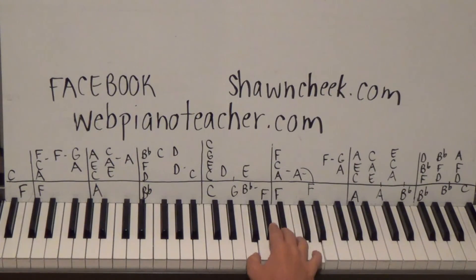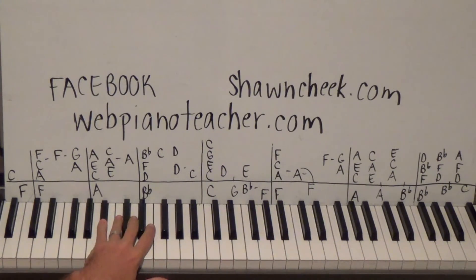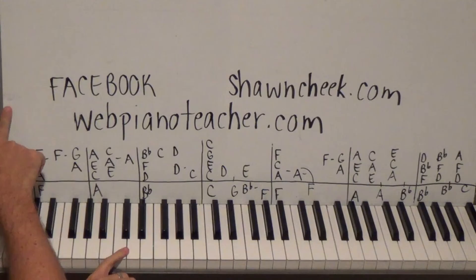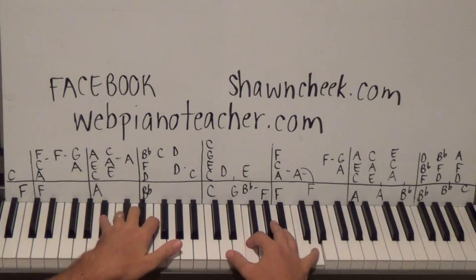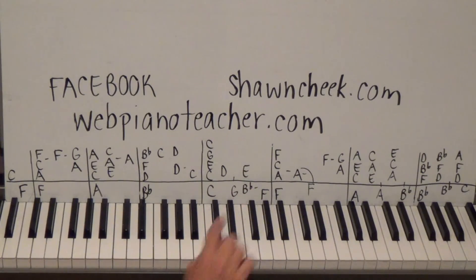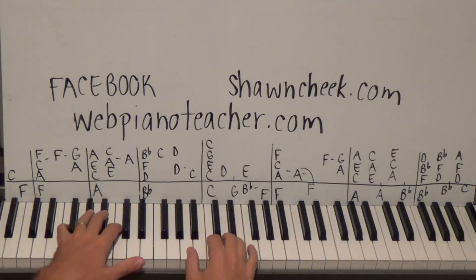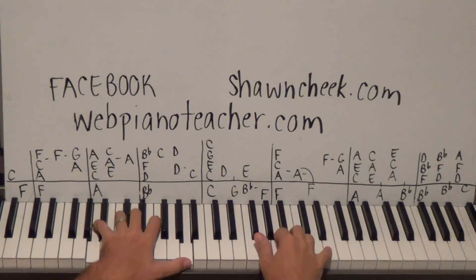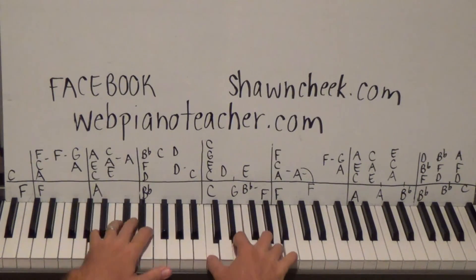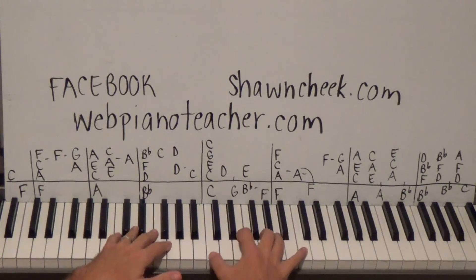We're going to do the last measure: F B-flat D on the right hand, then come down to D F B-flat, then move one note to D F A. Left hand is on a B-flat, then a higher B-flat on the thumb, and a middle C - because we'll do a low C when we finish the song on the website. Count: one two oh three oh one. Now let's play all three of these boxes together: one two oh three oh one, one two oh three oh one, one two oh one two oh three oh one.